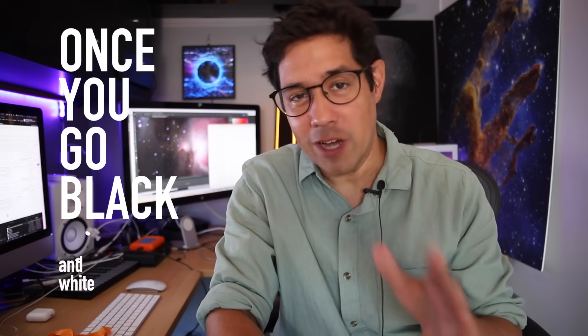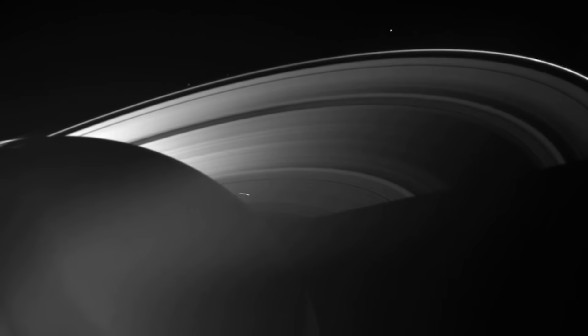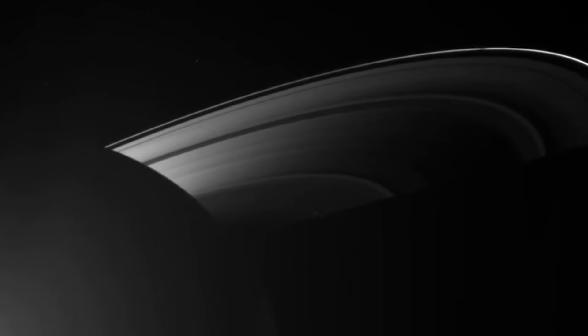G'day, Dylan from the Byron Bay Observatory here. I've been saying for a long time that once you go black and white, you never go back. The point is that scientists have known for a long time that revealing the truth in the universe is best done in black and white.